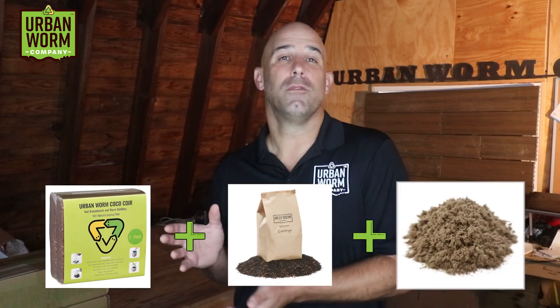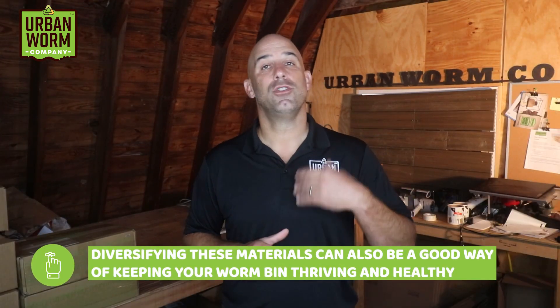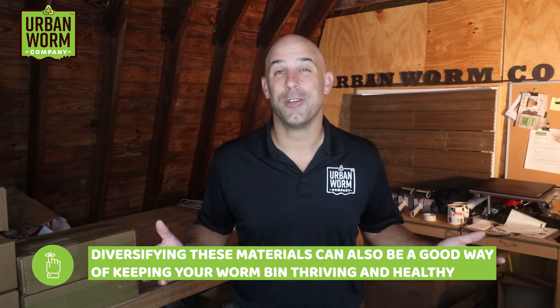I've given you a few good options here, but do you know what I like more than each of these separately? A combination. Maybe using leaf mold with paper and a small amount of food waste, or coco coir with worm castings and Pitmoss. A good diverse mix is a great idea and reduces your chances of killing all your worms like I did.